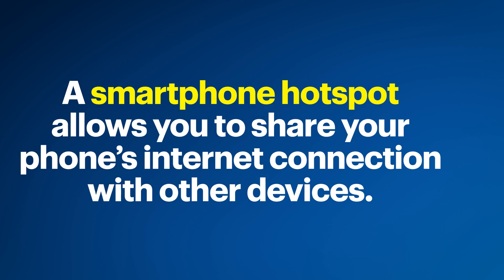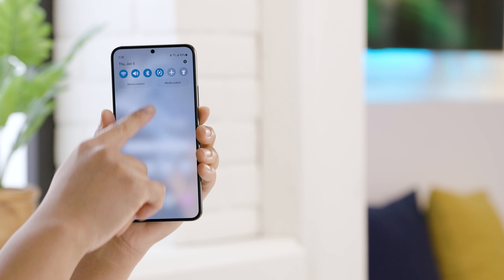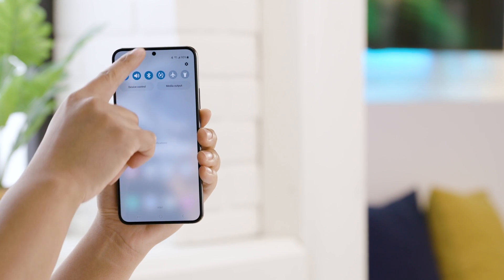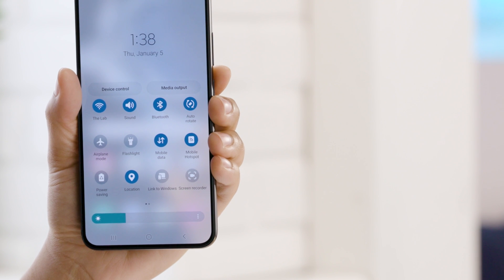Another popular hotspot you might already have is the one built into your smartphone. A hotspot is a feature that allows you to share your phone's internet connection with other devices. Activating the hotspot feature on your phone creates a Wi-Fi network that other Wi-Fi enabled devices can connect to. To use it, you'll need to enable it in your phone settings and configure it with the name and password.